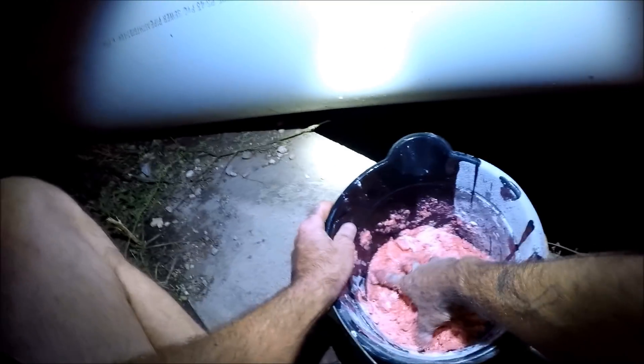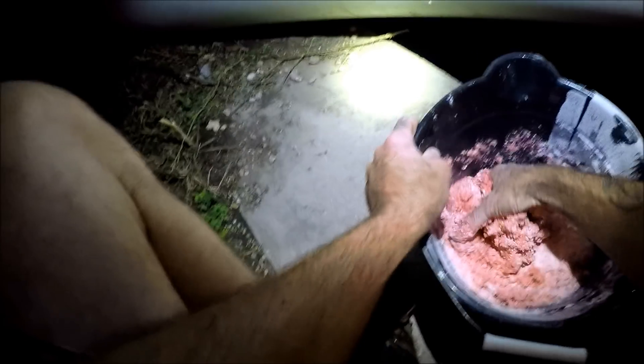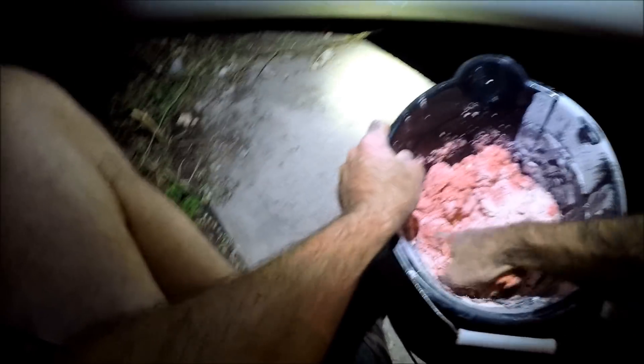Craig caught another little blue cat — or maybe a channel. I can't see it yet. For the ground bait I'm using cheap cake mix, oatmeal, instant mashed potatoes, and cheap strawberry jello. I'm just going to mix it up until it is moist and sticky, no more dry stuff.